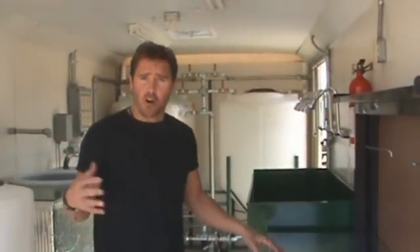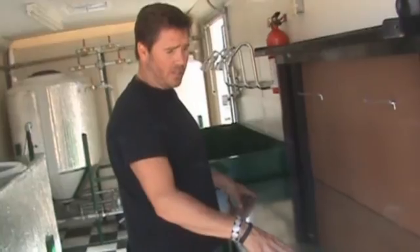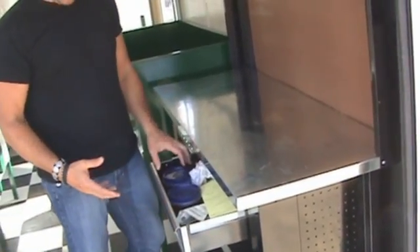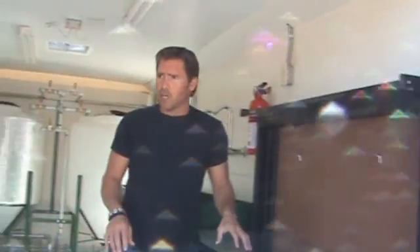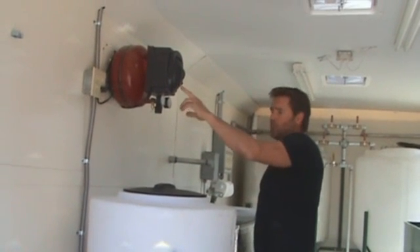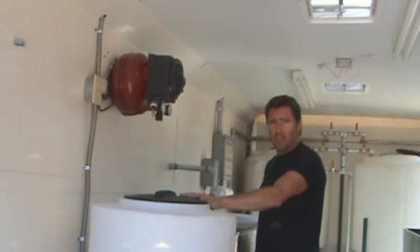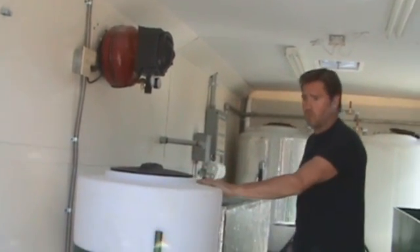Each one of our larger units will come with a workstation like this one here, built into it, where you will do your testing of your raw oil and your titration. Each one of the 3600s comes with its own compressor built in that runs the air pump, mixes the methanol and the lye to create the methoxide, which then goes into the raw oil.